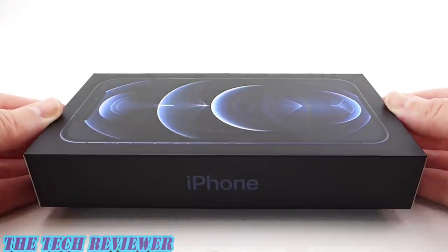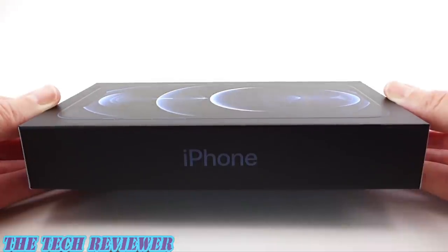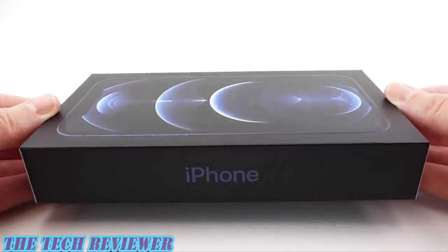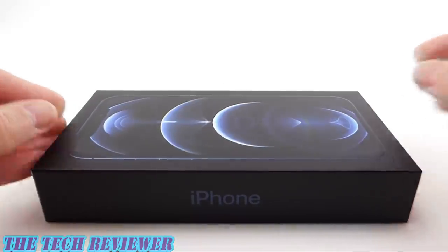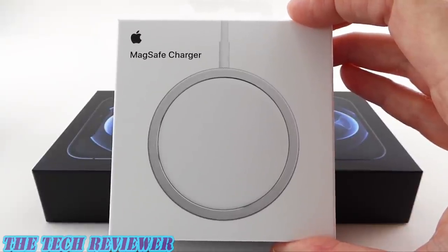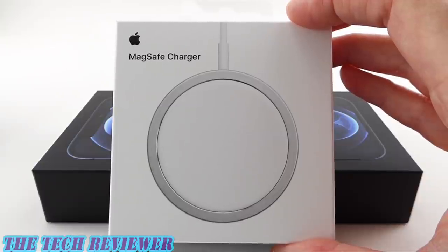Hi everyone, this is Kristen with The Tech Reviewer and today I'm going to be unboxing the iPhone 12 Pro in the brand new Pacific blue color. I'm very interested to see what it really looks like — is it more like a slate blue, teal blue, ocean blue? It's so hard to tell from the pictures online. I'm also excited to try it out with a new MagSafe charger. I'm loving the idea of the new MagSafe functionality. I just hope it's going to be as great as they say. Let's get this unboxed and check it out.